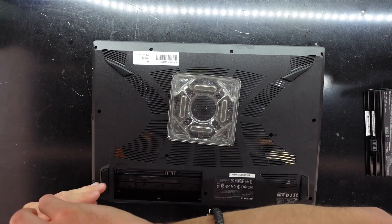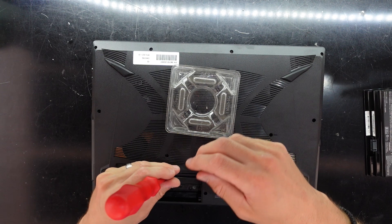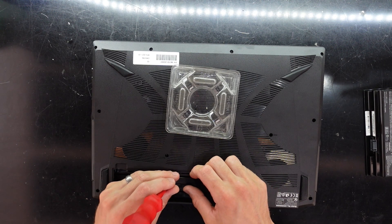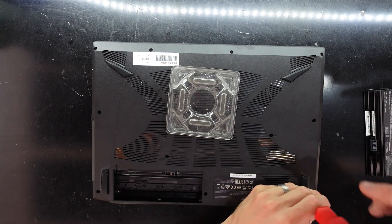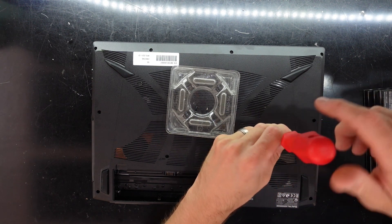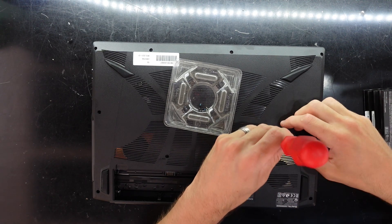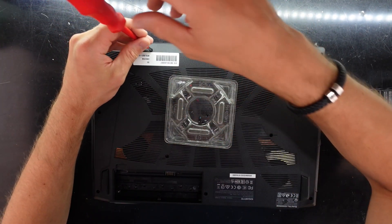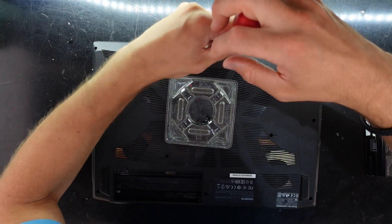Removing the screws now - I'm curious to see if they're all the same size. My magnetic screwdriver is failing terribly. This one's running a 10500H, and going by those two screws, they're not all going to be the same size. Confirmed it's running an i5-10500H.